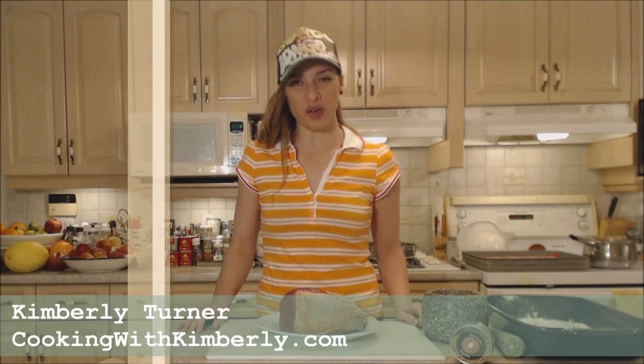Hi everybody, I'm Kimberly Turner from cookingwithkimberly.com and tonight I'm going to show you a really sumptuous dinner recipe. This is how to cook Napa Jack's Eye of Round roast beef.